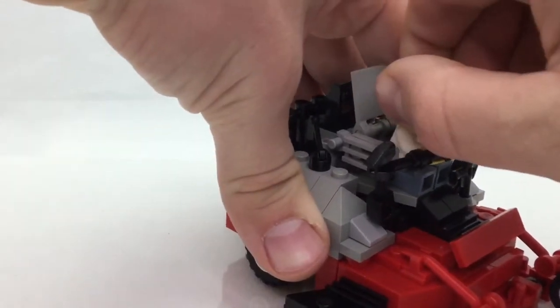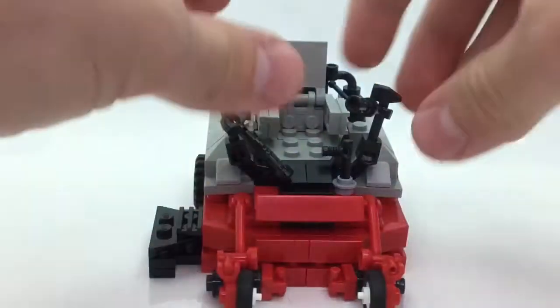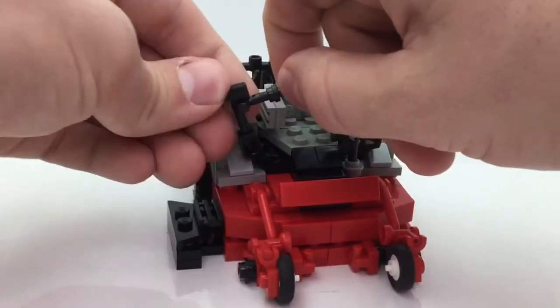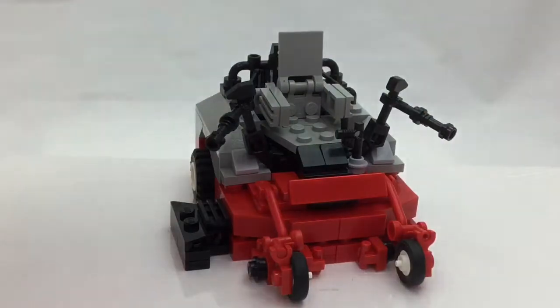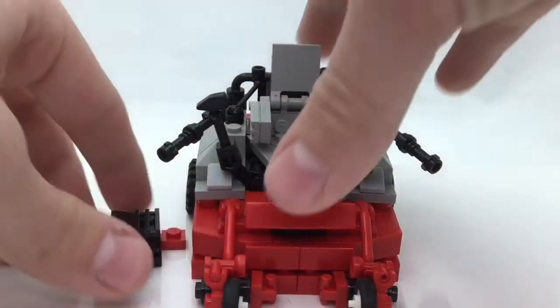I've got a brick-built chair here. Let me take the minifigure out just to show you what it looks like. With him out of the model, you can see what the handles are — these pieces are representing the handles. The chair uses kind of an illegal connection, but I liked how it looks.